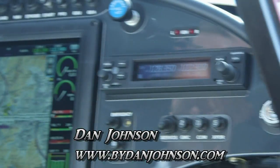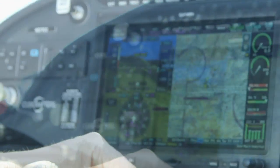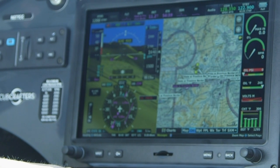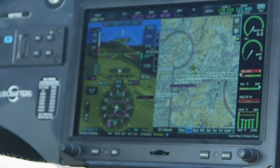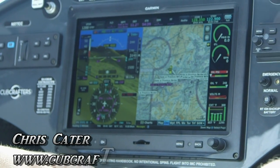We're here at Sun and Fun. I'm Dan Johnson and I'm talking with Chris Cater today. Chris is going to show us a Cub Crafters with a whole new instrument panel. I love the stylish way Cub Crafters always does that with their airplanes. You folks have installed the new Garmin G3X Touch — one of the first actual airplane installations — and this flew down here, correct?